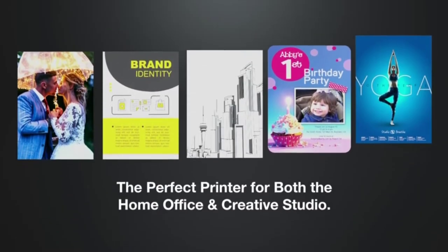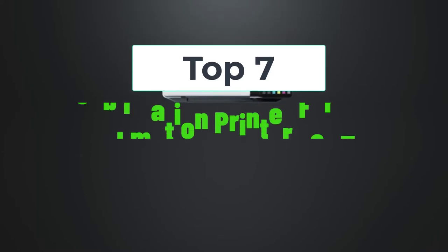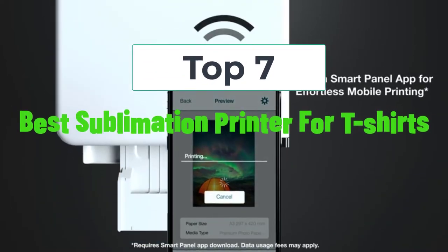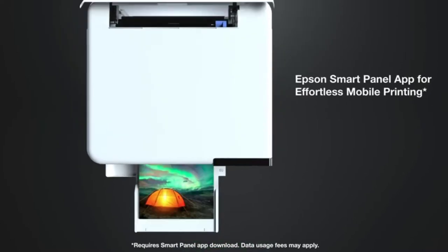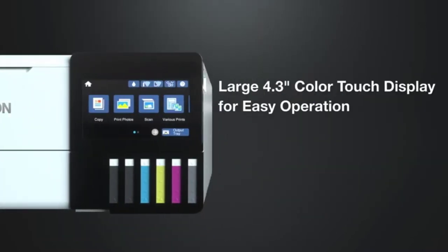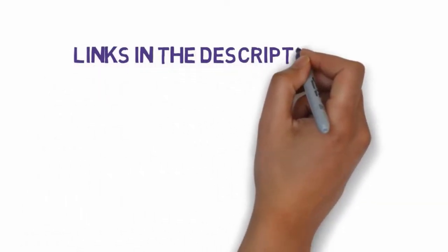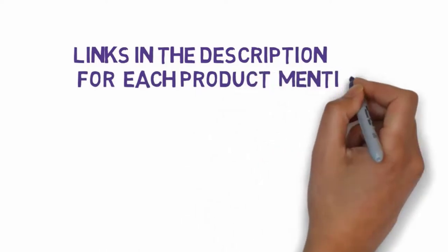Hi, welcome to my video. Today I will help you choose the 7 best sublimation printers for t-shirts on the market. I have made this list based on my personal research, trying to rank them based on price, quality, and more. I have included links in the description, so make sure you check those out to see which one is in your budget range.